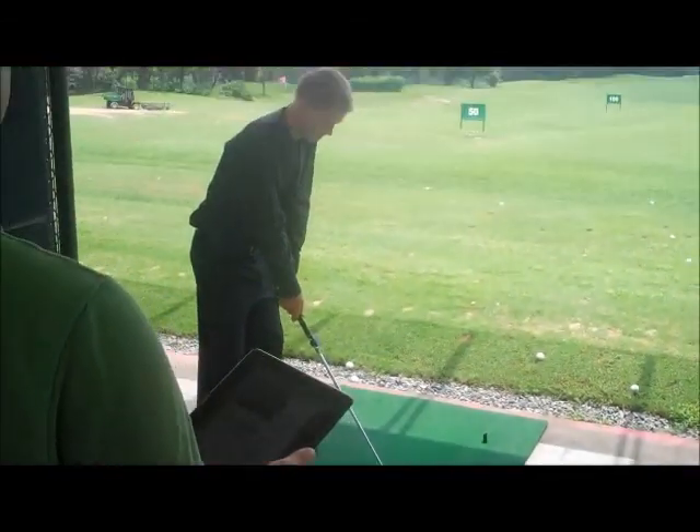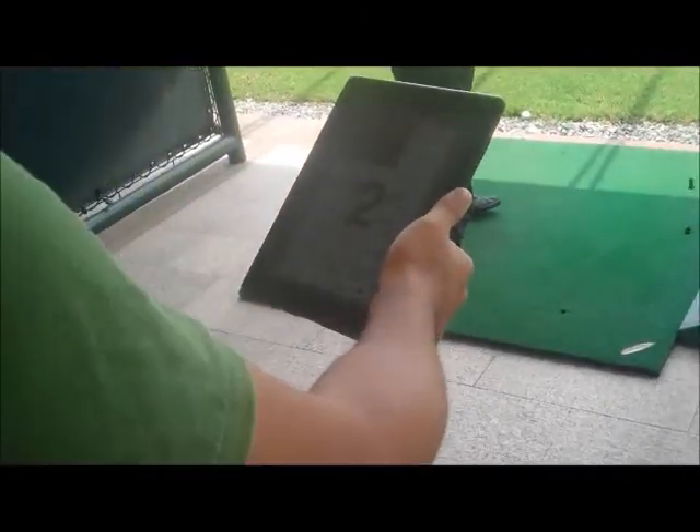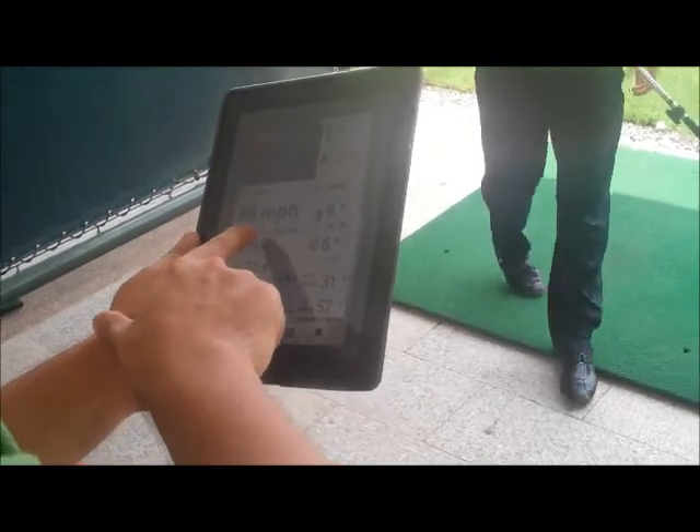It's automatic — you don't have to do anything but swing. Consistent club head speed: 86 for speed. Tempo time. I'm just trying to document stuff.